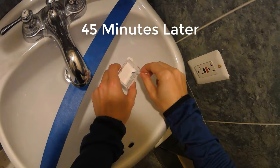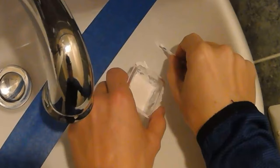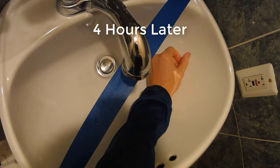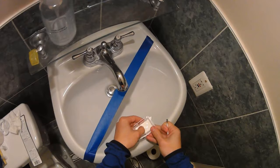It's 45 minutes later. I'm going to add a second coat inside here. Our epoxy is a little bit thicker now. This is drying up, but I think I want another coat inside there.